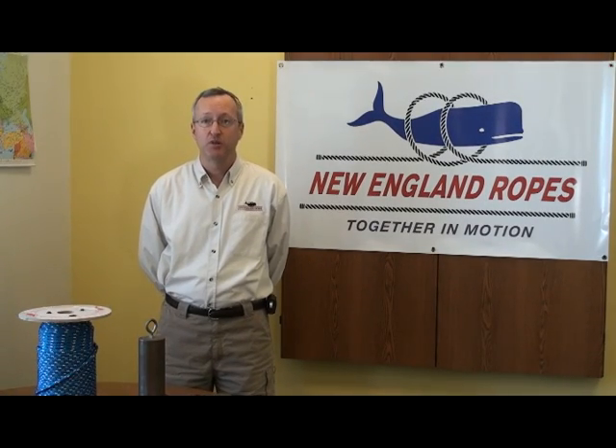Hello, I'm Steve Perola from New England Ropes. On today's video we'll be talking about mechanical advantage, particularly mechanical advantage using pulleys or blocks.